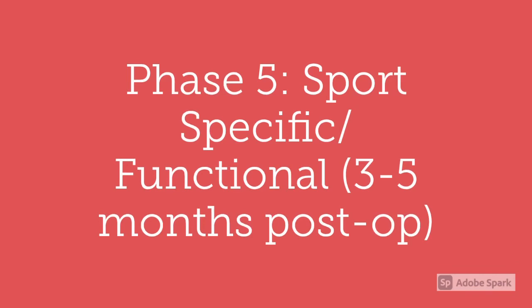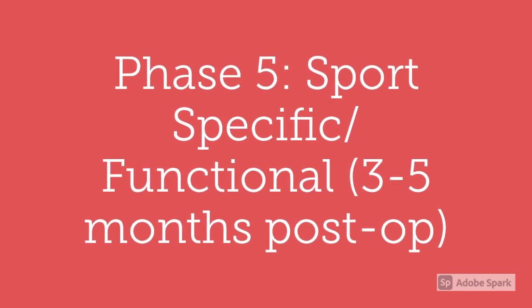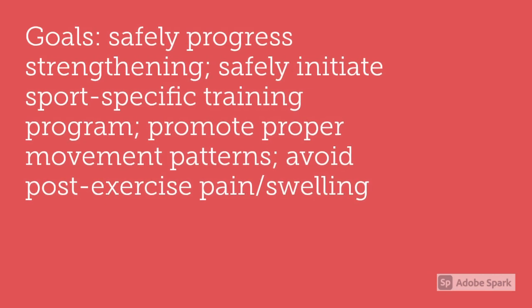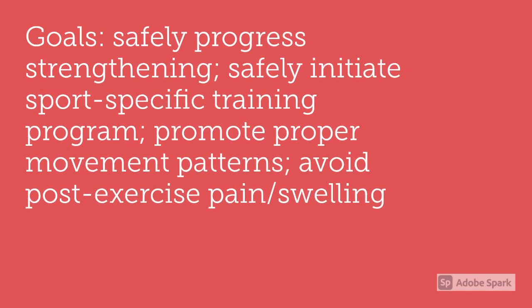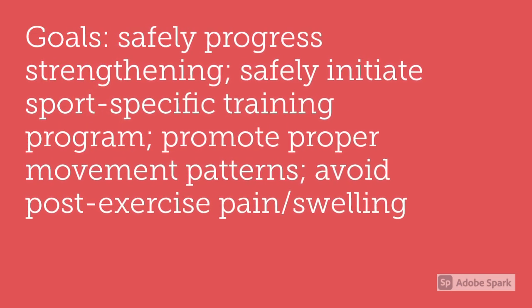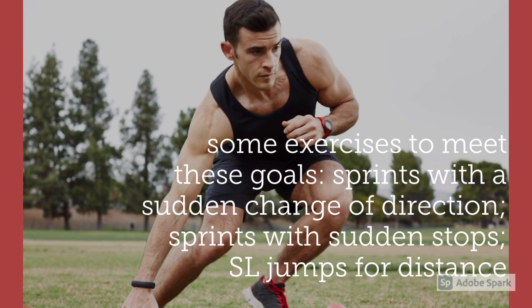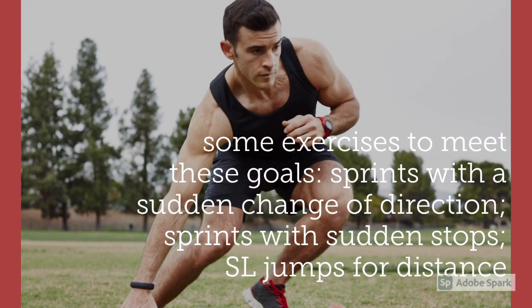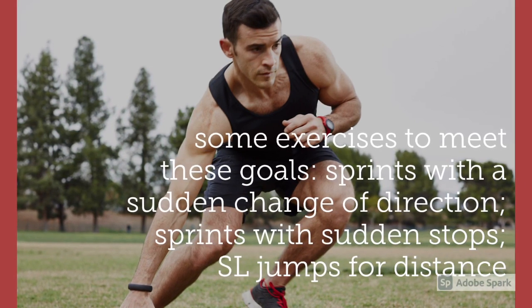Phase five is sports-specific or functional and will occur three to five months post-operation. The goals are to safely progress strengthening, safely initiate a sports-specific training program, promote proper movement patterns, and avoid post-exercise pain and swelling. Some exercises to meet these goals include sprints with a sudden change of direction, sprints with sudden stops, and single leg jumps for distance.